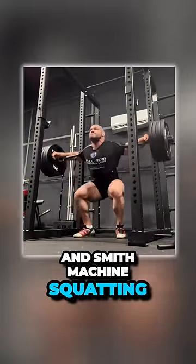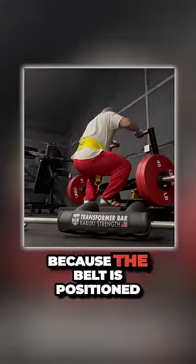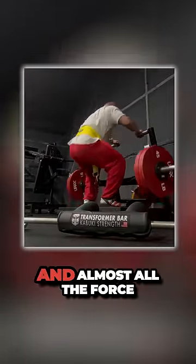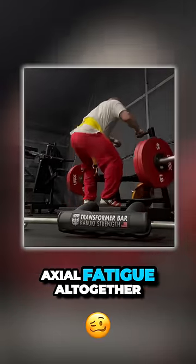Barbell squatting and Smith machine squatting is incredible in context, but a huge advantage of the belt squat is that because the belt is positioned at the very bottom of your spine and almost all the force transduces through your hips and below, you essentially avoid axial fatigue altogether.